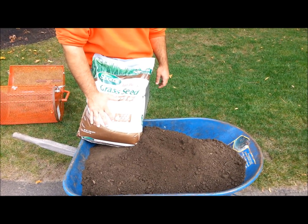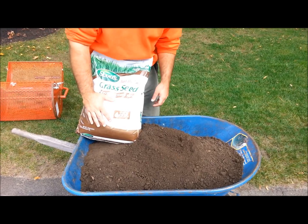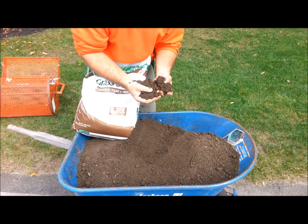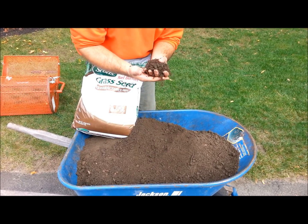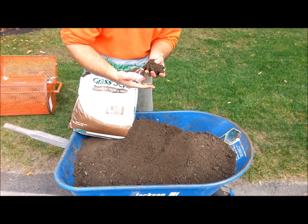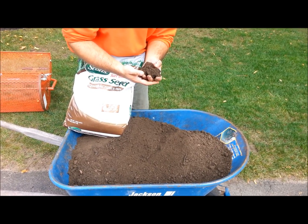Today we're going to be using a quality grass seed, and on top of the grass seed we're going to go ahead and lay down a layer of loam. It's going to be a very thin layer, but what the loam is going to do is hold the grass seed down so birds don't come along and steal our grass seed. It's also going to keep moisture there and add nutrients to the soil.